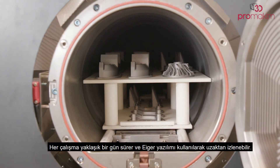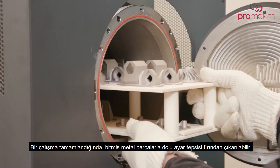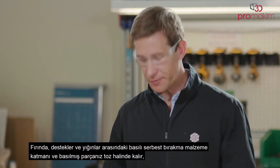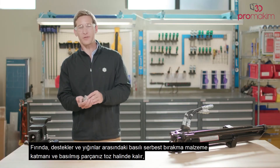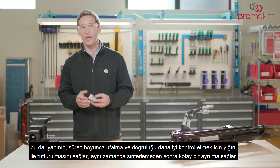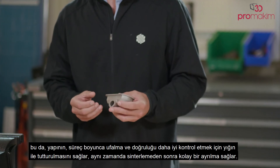Each run takes about a day and can be monitored remotely using the Eiger software. Once a run is complete, the setter tray full of finished metal pieces can be removed from the furnace. Once removed from the raft, these parts are ready for use. The layer of printed release material between the supports and your printed part remains powderized, allowing the structure to be tacked to the raft to better control shrink and accuracy, while also enabling an easy release after sintering.